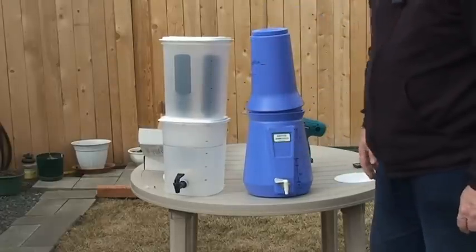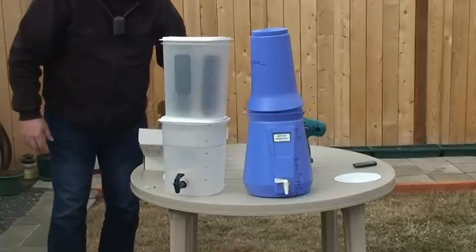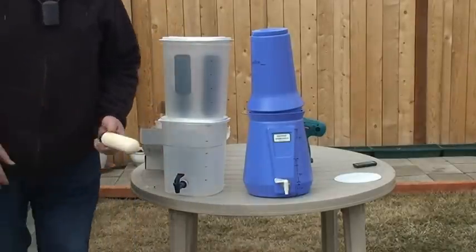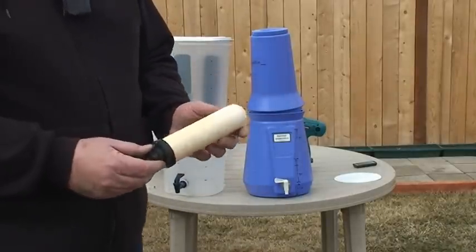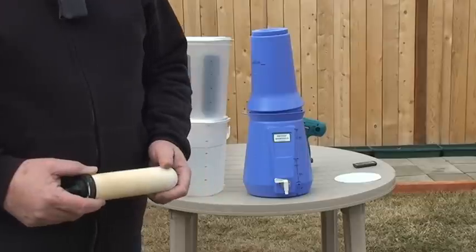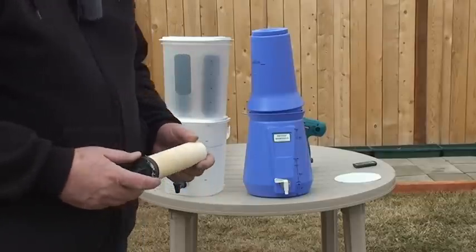Again, I think they only make these in stainless steel now. I used these smaller ones for a long time because they're the size that originally came with my British Berkefeld system.